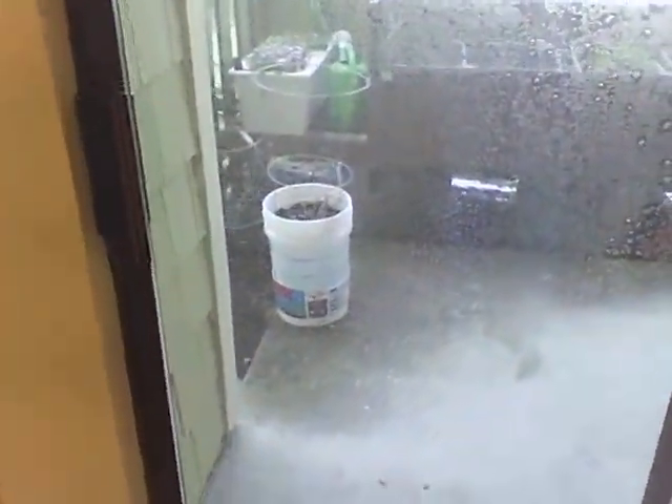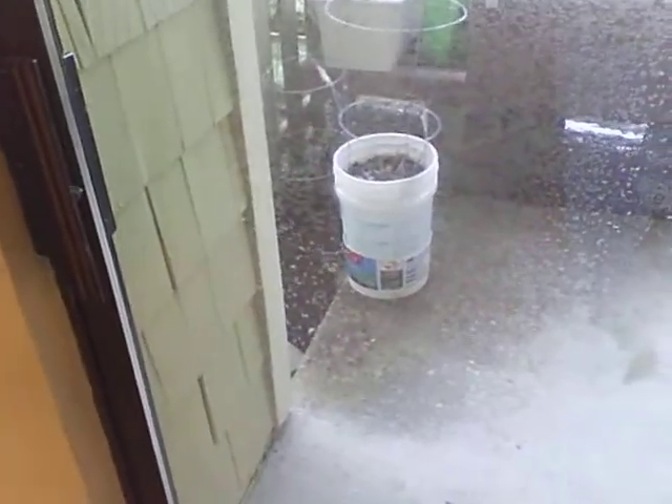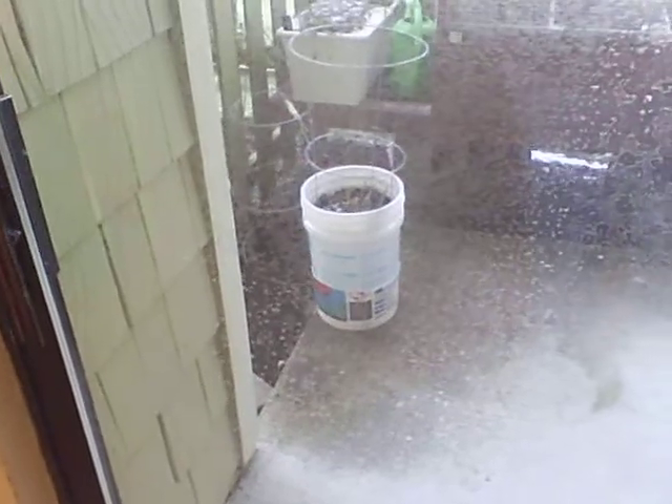I can't remember what they call it, but basically tomatoes have the ability to form roots even on the side of the plant — on the stalks and everything — if that part is underground. So what I did last year was in this little five gallon bucket here, I just filled it with about three inches of dirt.